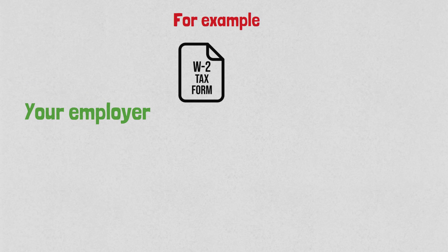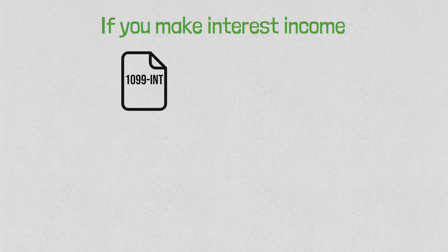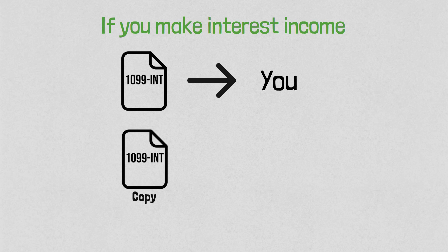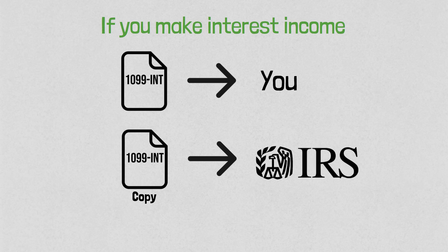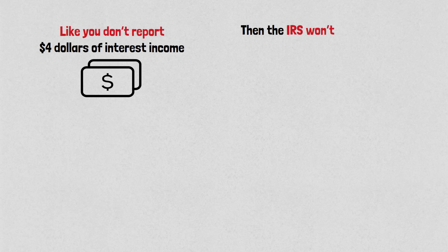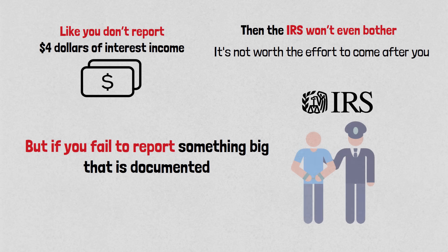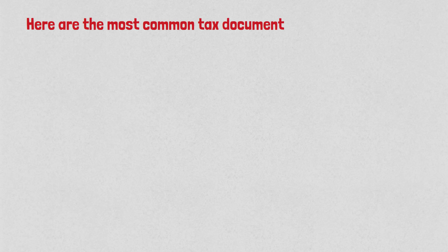Here's an important part you must know: these institutions send you a tax document, but they also send a copy to the IRS. For example, your employer gives you a W-2 and also gives a copy to the IRS. If you make interest income at, say, Ally Bank, they'll send you a 1099-INT and also send the copy to the IRS. So if you don't report something that's on your tax documents, the IRS will know about it and send you a letter — everything is computerized. If you fail to report something big that is documented, the IRS will come after you.